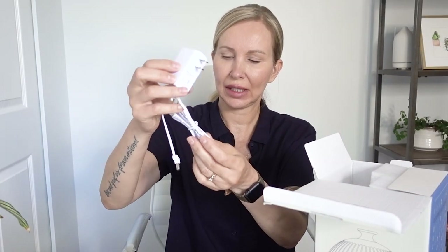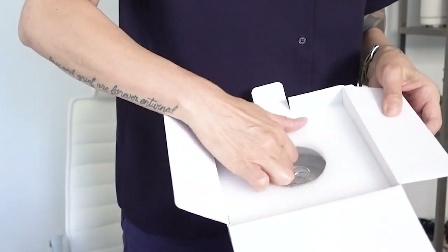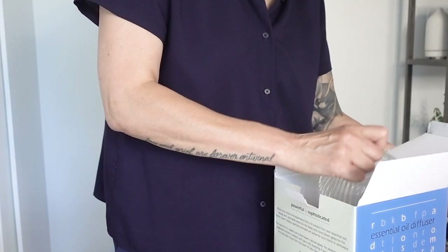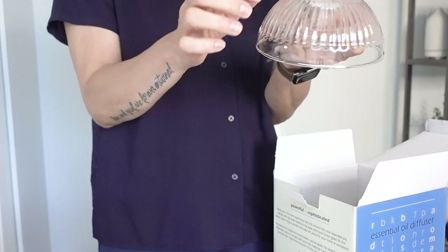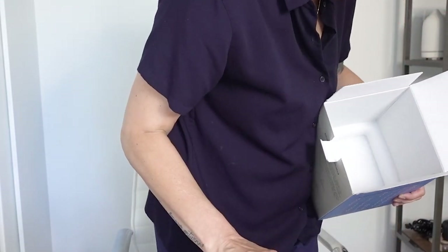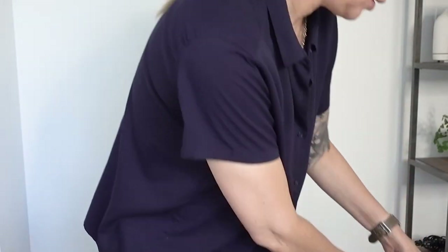Here is the electrical plug-in for the diffuser. It is packaged really well. And here's the glass dome — it's kept secure with foam inside the box.